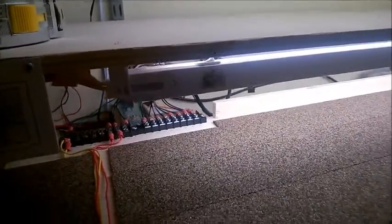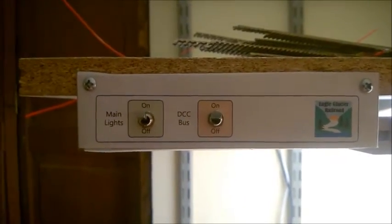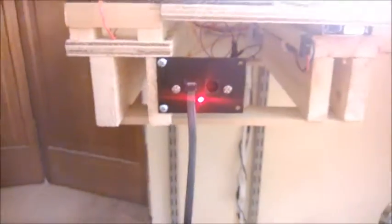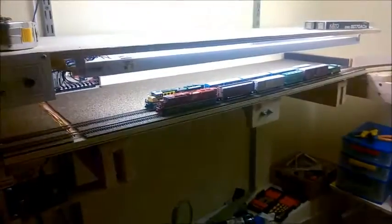I also have my main control panel up here - I have a switch for the lights and I run the DCC control switch up there too. This is the Power Cab panel and I can just control it from up here, which is pretty easy when I get into the room.